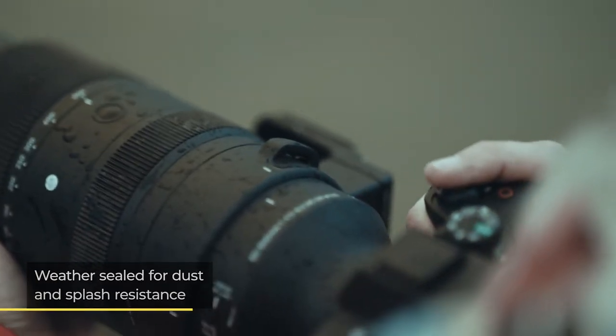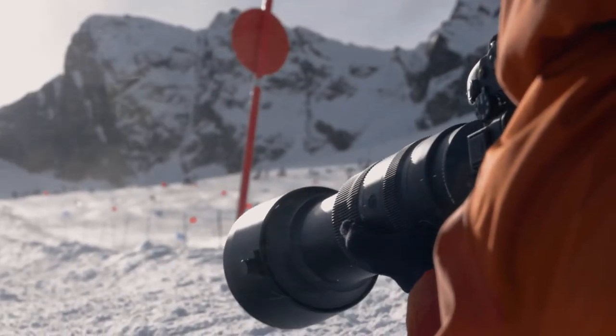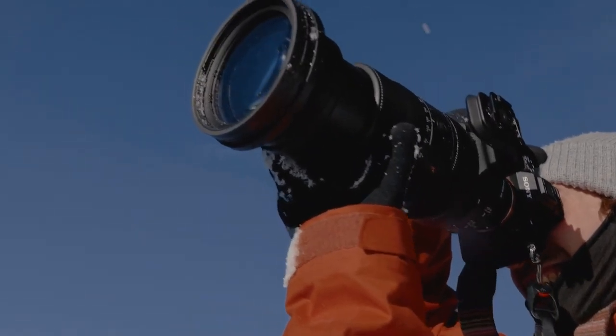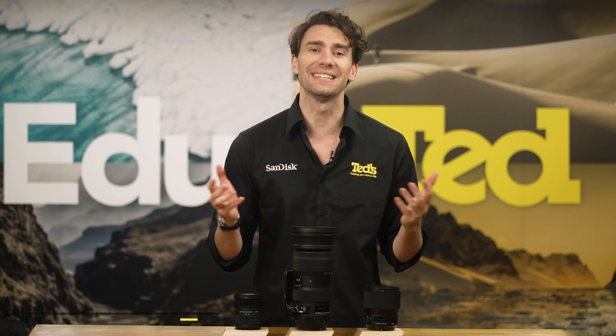This Sigma zoom lens is weather sealed, so wildlife users who spend great deals of time in the elements can comfortably take this lens along for the trek. It also includes a protective coating to the front element, which makes it easier to clean.